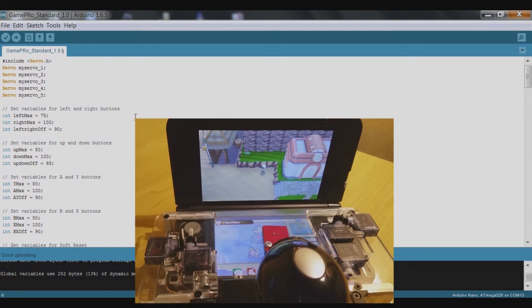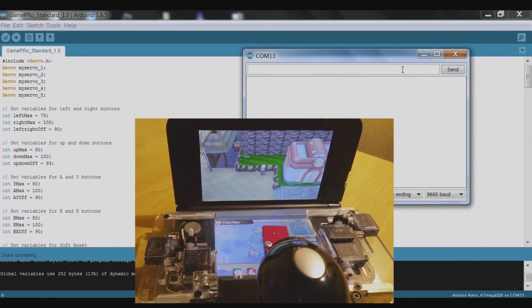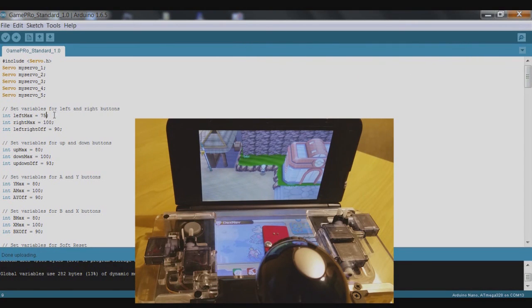Make that change, upload the code, then open the serial monitor again and try number 4 — see if it's enough to make it move left. It's still not, so we'll close that and try moving it now to 70 and upload.